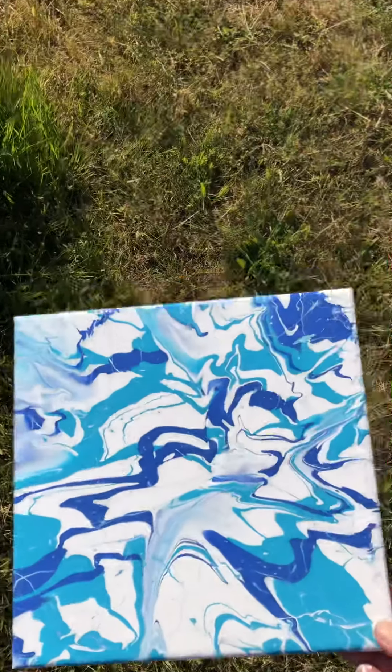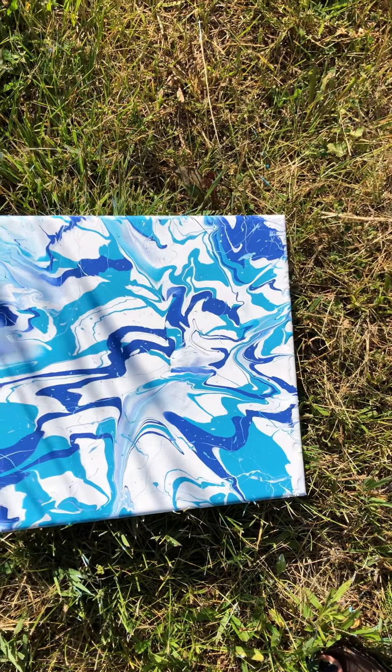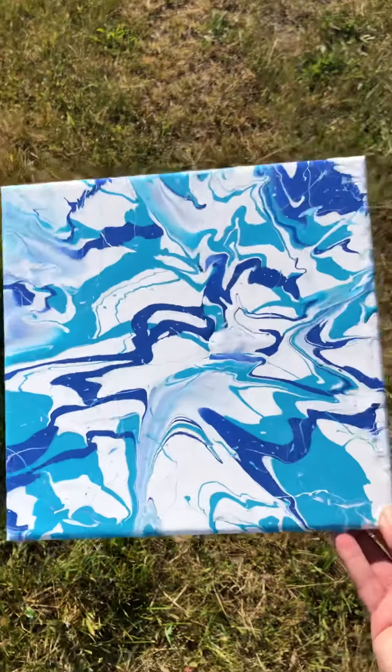So this is what I came out to right now and I like it. I'm not going to throw it again. I'm going to leave it like this — I kind of like it.